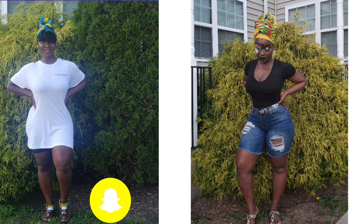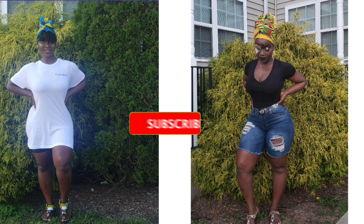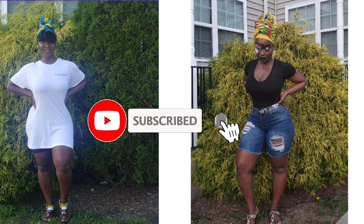Hi family, my name is Melita if you don't know because you're new here. If you're new, welcome, and if you're returning, welcome back. In this video I will be doing a review on the new Two Faced Matte Born This Way Foundation.